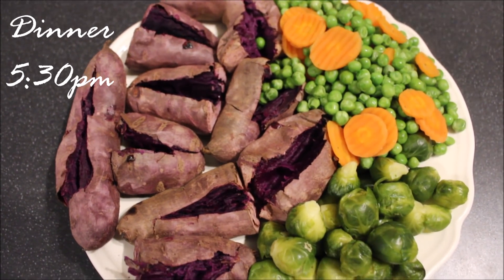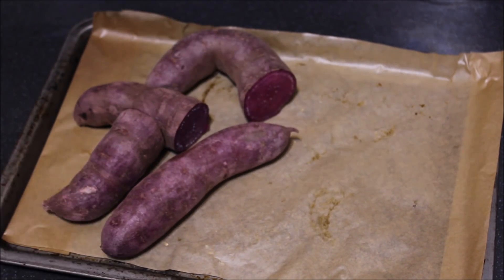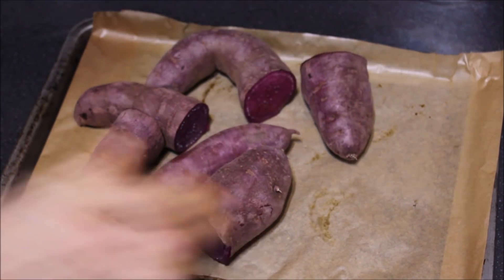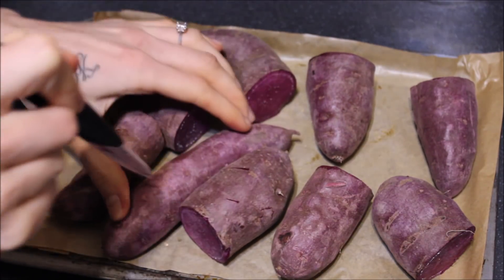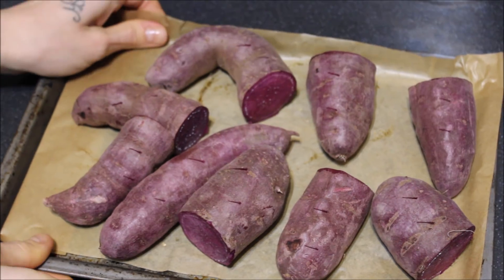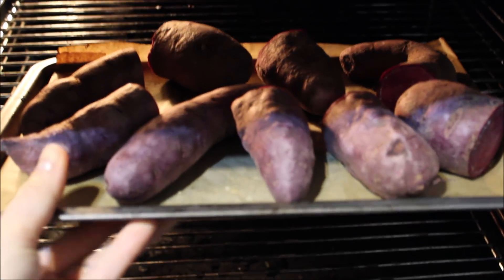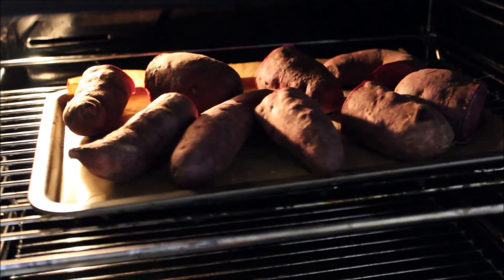For my last meal of the day, I had some delicious purple baked sweet potatoes and veggies. I started off with a lot of purple sweet potatoes — the bigger ones I cut in half and poked them to make sure they baked well. I laid them on a tray lined with parchment paper and popped them into the oven to bake at 225 degrees Celsius for about 40 to 45 minutes.